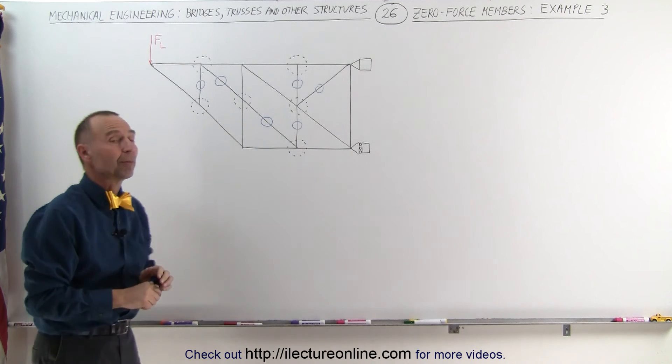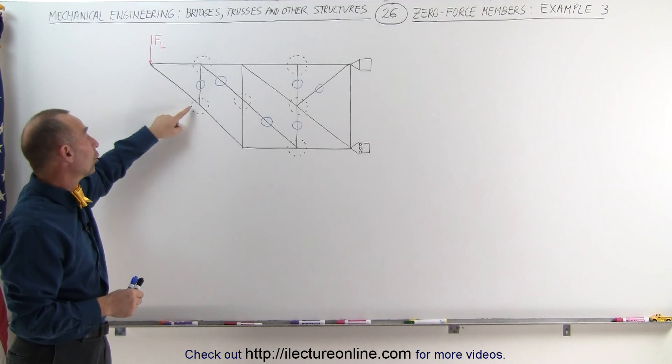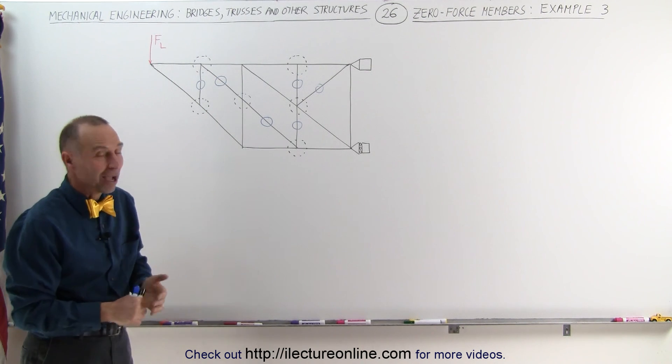That's how you determine the zero force members — by simply looking for joints where you have three members, no load on that particular joint, and two are collinear. The third one can then be considered a zero force member. And that's how it's done.